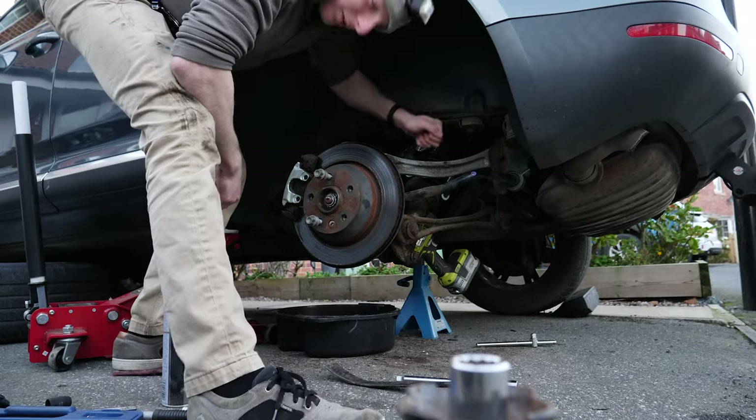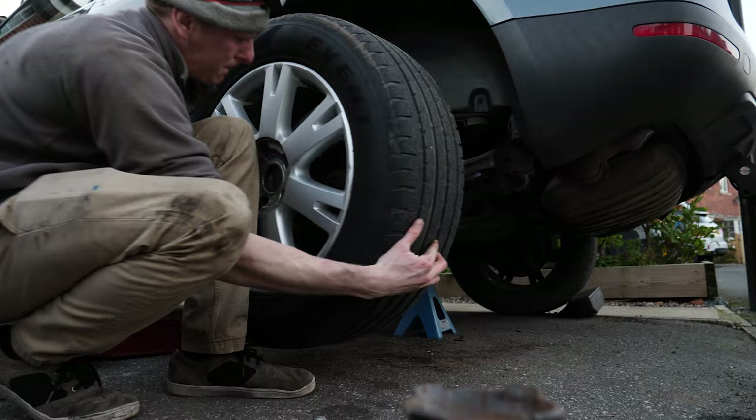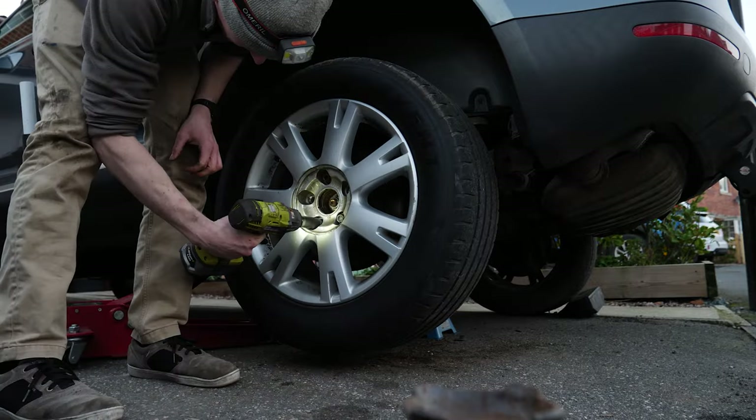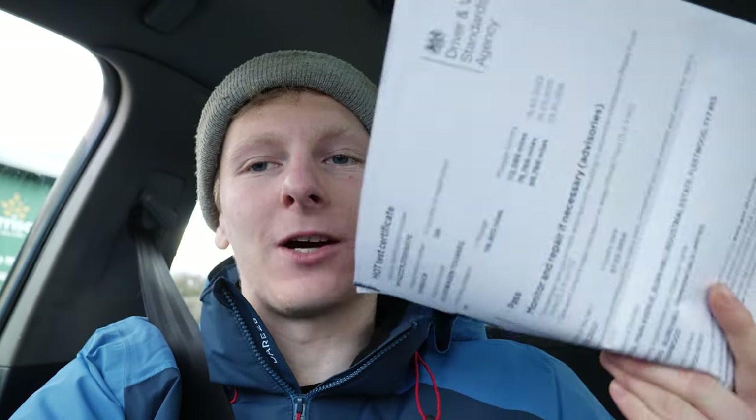I've got it back in for the MOT tomorrow. My E91 — I think the flywheel has decided to explode, so that's not drivable anymore. I've got two cars and I can't drive either of them. We've got a pass certificate now, so I'm happy about that. Next thing is wet vaccing these seats because they're grim, and then hopefully putting it up for sale.